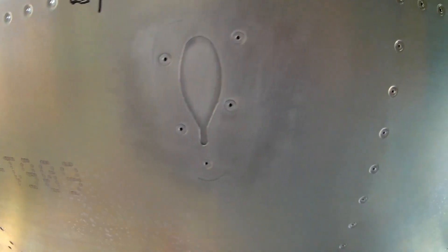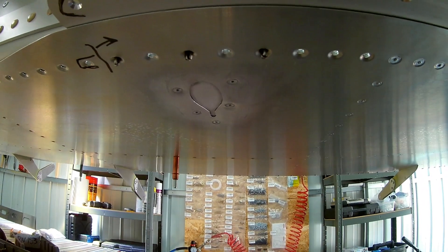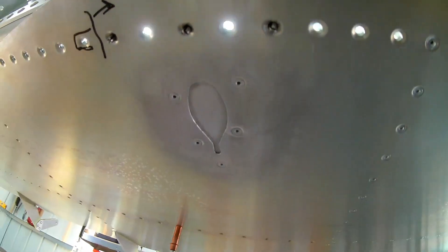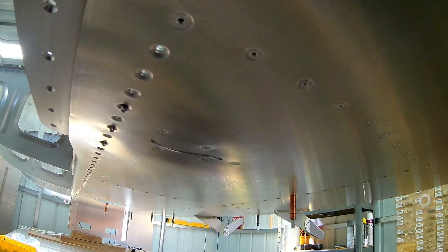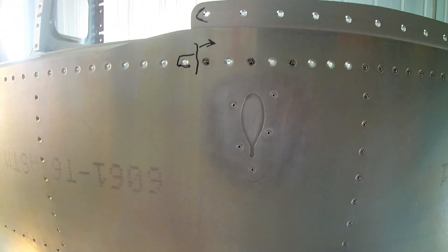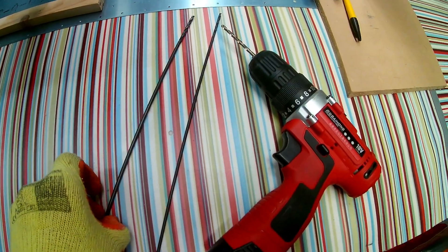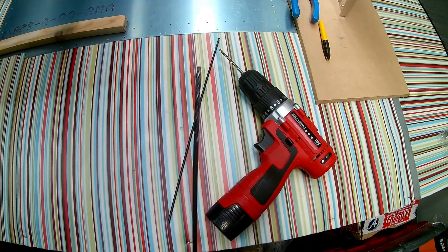Once it's painted you'd hardly notice it. I didn't want to have my pitot tube under the right wing because of this mistake and always be reminded of it. But this way it's patched up, and being a low-wing aircraft it's not going to be that visible anyway even if just painted over. I'll fill those holes and paint it over when that time comes.